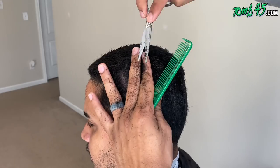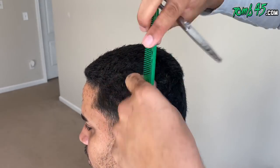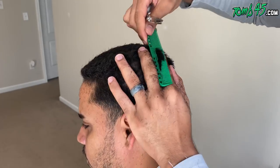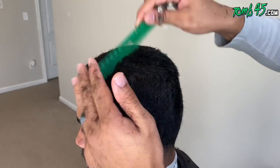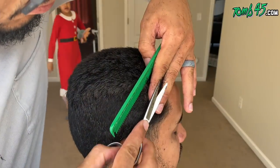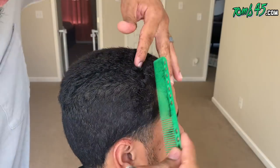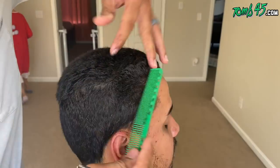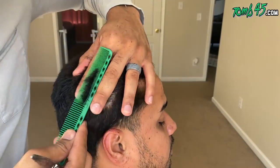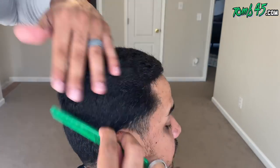Shout out to my cousin Tito for the beat — link is in the description. This was shot on Christmas Day, if y'all are wondering why my niece was in the background with those pajamas. Been working for y'all, man. Again you can see the angle of my fingers — I'm trying to keep the shape squared.